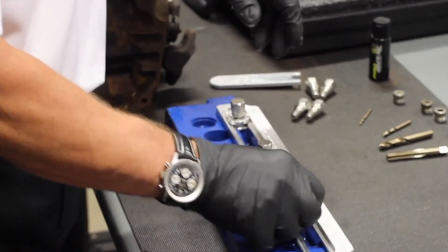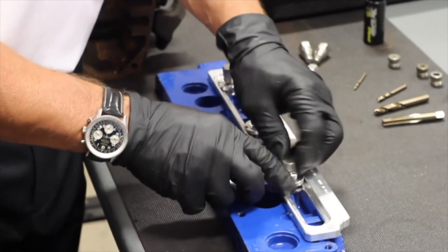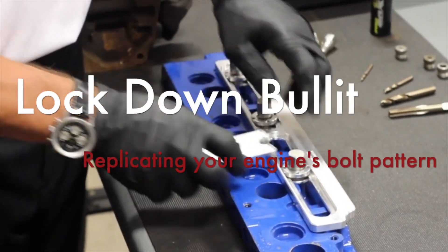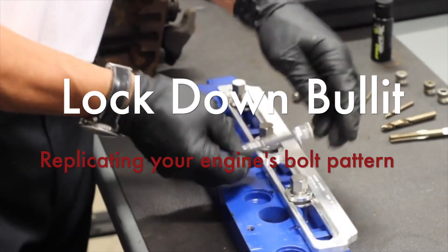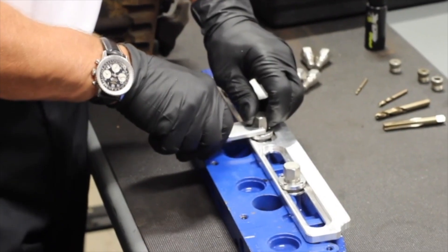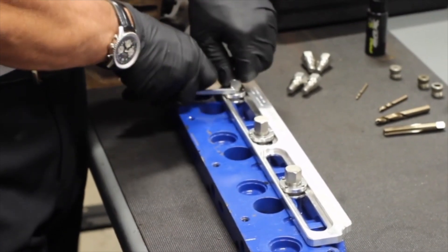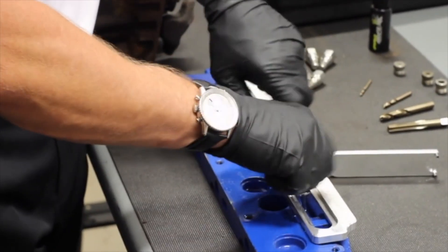I slide these through like so and use my expander wrench to tighten it down. Now I've locked it in. I have my bolt pattern replicated. I can just lock this in like so, and I'd use a 5/8-inch wrench in this case to hold it down tight. I'm good to go. I'll do the same on this one, lock it in, and now I have my bolt pattern exactly the way the head is.